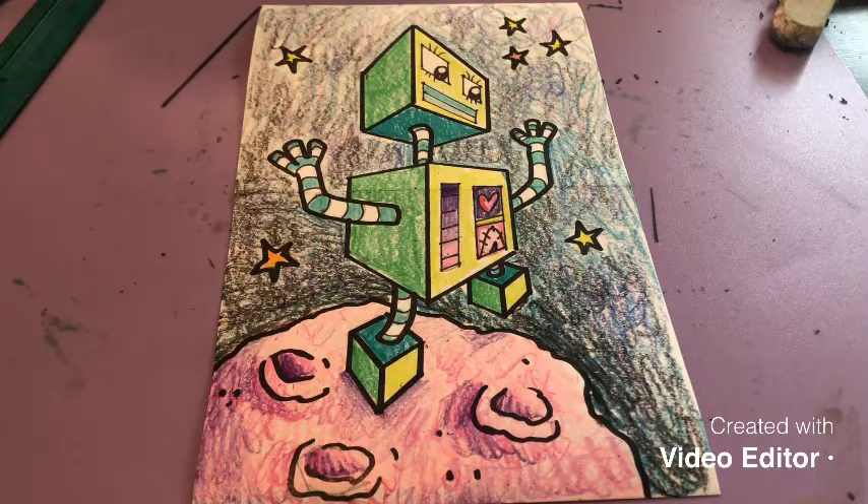For our project we are doing two-point perspective, which is a review. We did a castle drawing where we created a castle in two-point perspective. To change it up, I'm going to show you how to create a robot in two-point perspective. I created a space robot, but if you want to get creative and create a completely different type of background, that's totally up to you. So let's get started.